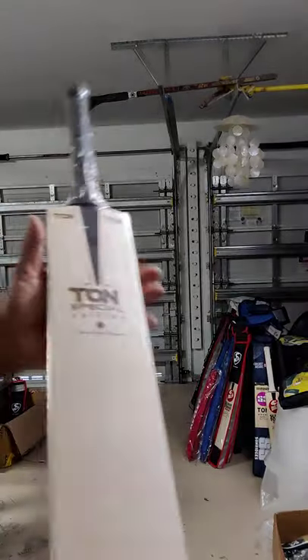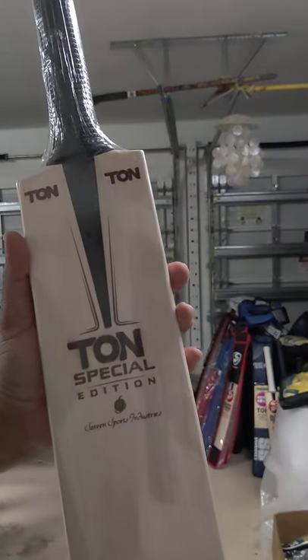Ton Special Edition bats, guys — message us on Instagram or Facebook. Thank you.